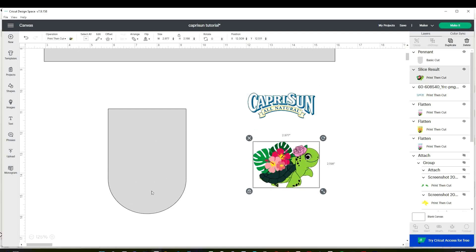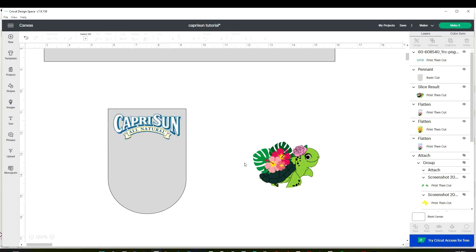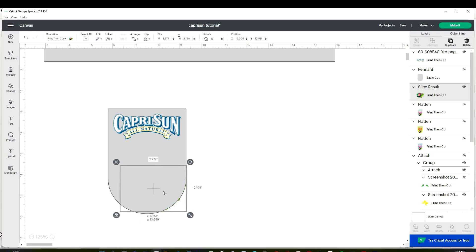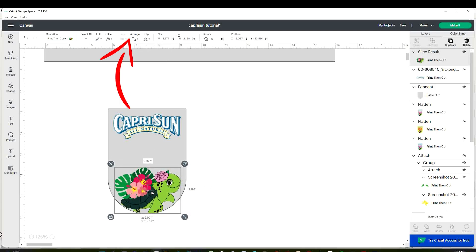I have two images that I'm going to use to customize this label. The Capri-Sun logo I downloaded from Google, and the little turtle is from Creative Fabrica — I'm going to link the little turtle in the video description down below. Align the images on top of the template, go to Arrange, and send them to the front.